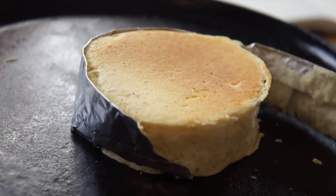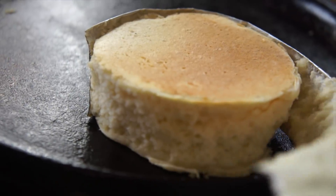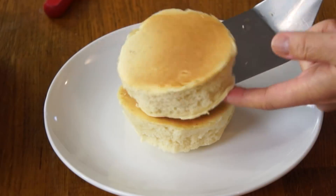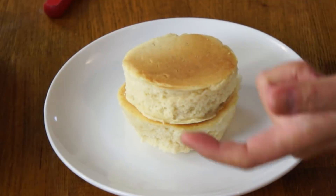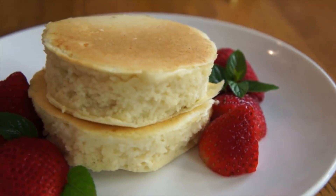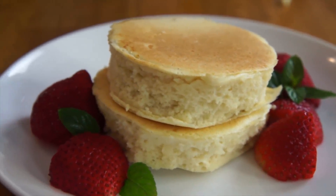Look — here's my fatty fatty fatty pancake, yeah! And it's not oozing, so I think it's cooked! All righty, so here are my fluffy pancakes! Yay! I am so glad they turned out and that I didn't have to do this recipe again.